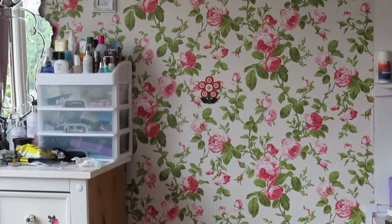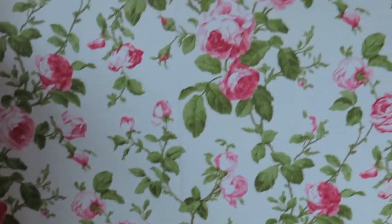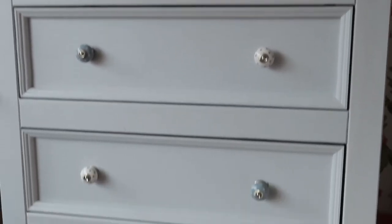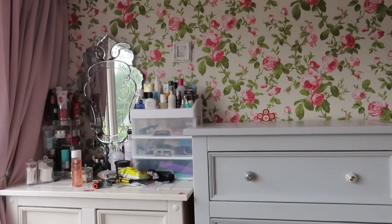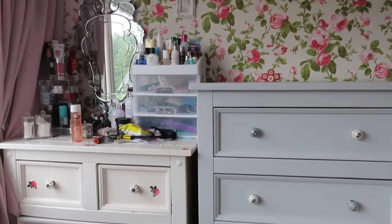Here is the empty space — that was a hard job dismantling the wardrobe. As you can see, the chest of drawers is now taken from downstairs and is now up in my room. I'm quite happy with that. It just needs a bit of dressing up with some fancy things on top.